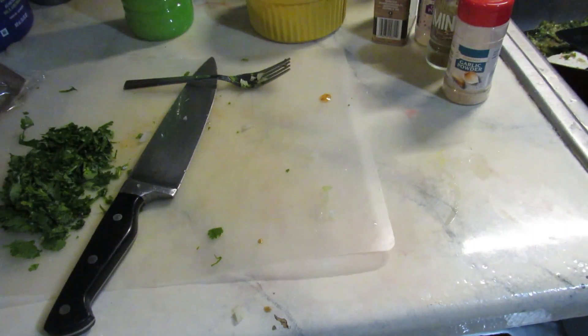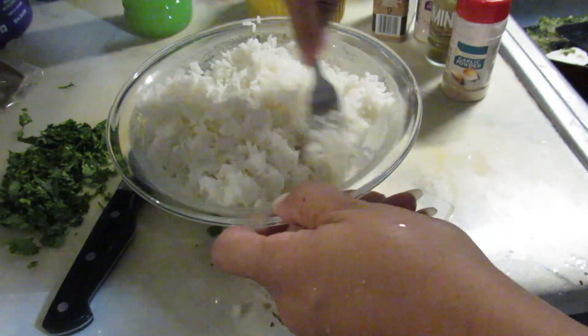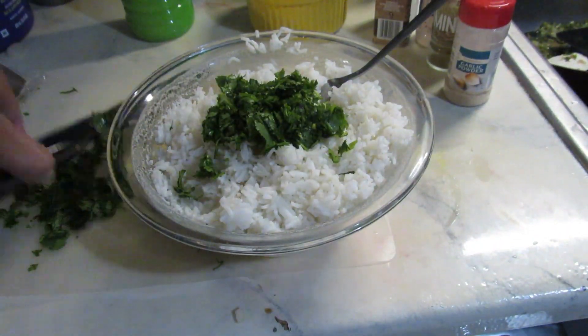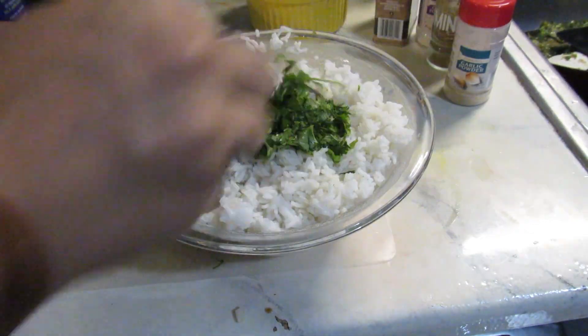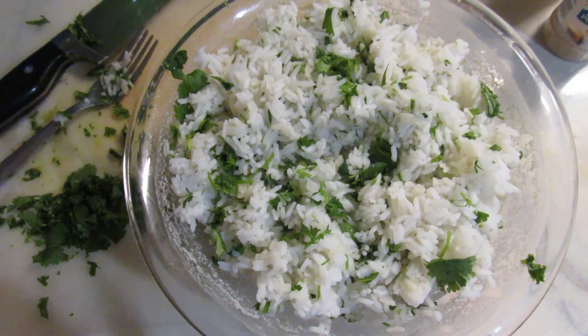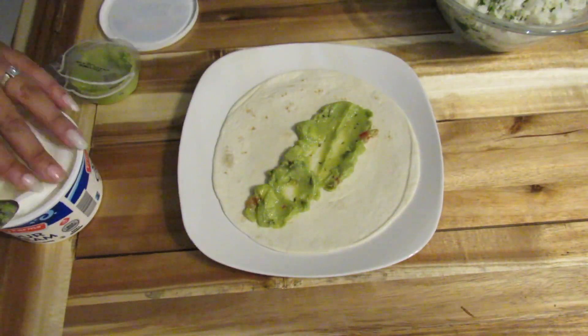While all these other things were happening, the rice was cooking in the microwave. To make cilantro lime rice, all I did was add the remainder of the cilantro to the rice as well as some lime juice. That's really all there is to this meal — at this point you're pretty much done, so all you have to do is assemble and enjoy.